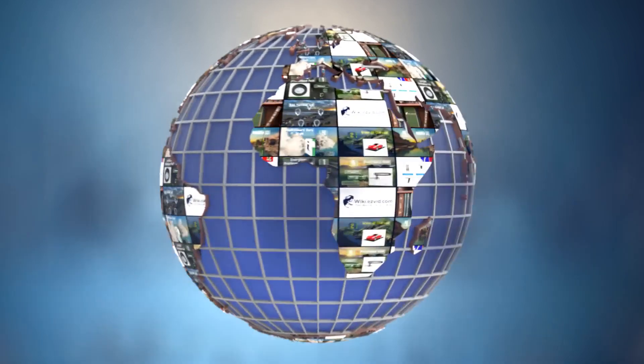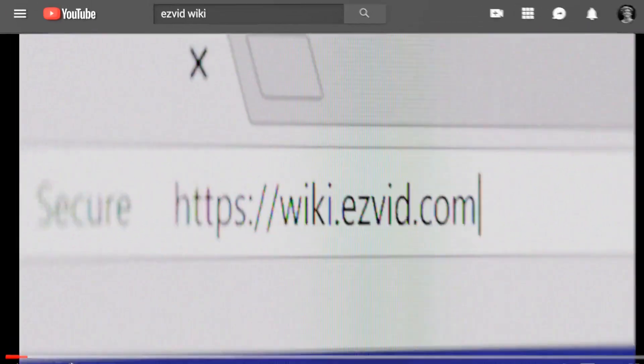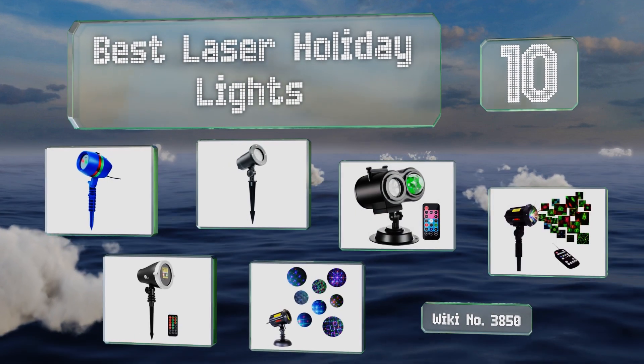wiki.easyvid.com — search easyvid wiki before you decide. EasyVid presents the 10 best laser holiday lights. Let's get started with the list.